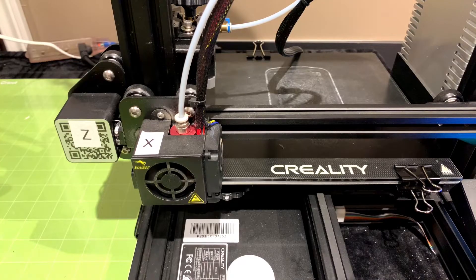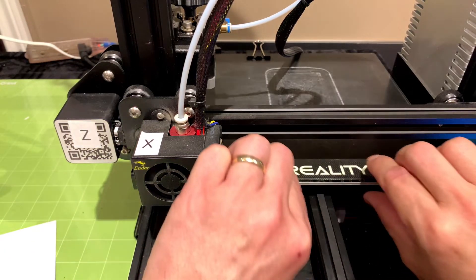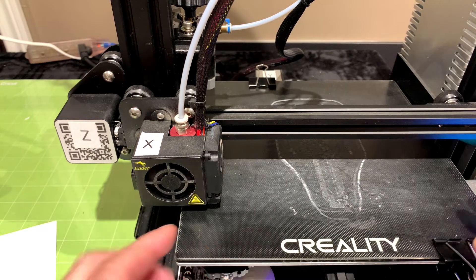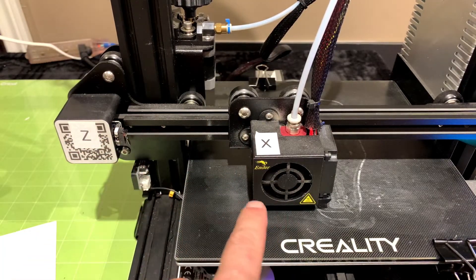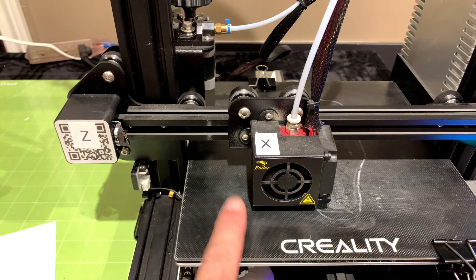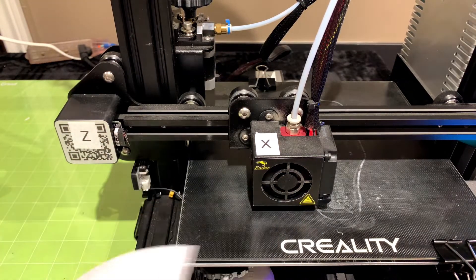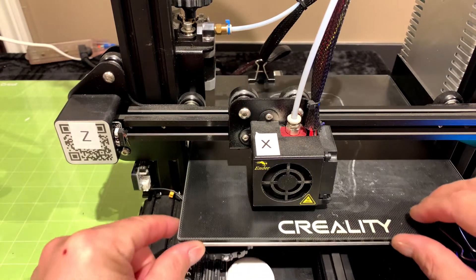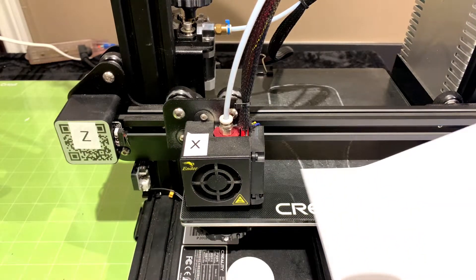There are a few different ways to level printer beds. The one I use exclusively and find the easiest is a simple piece of white paper. Now that the steppers are disabled, I can actually move my build plate — it's very hot so be careful — and I can also safely move the extruding head. What we're doing when bed leveling is adjusting the distance between the extrusion nozzle and the top of the bed, so that a piece of paper can just barely slide through. I always start in this first corner.